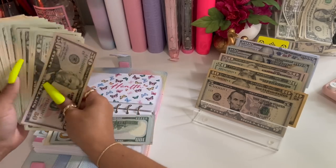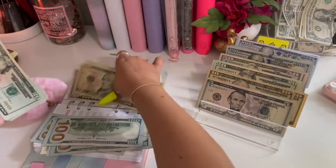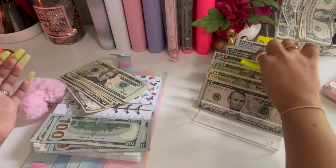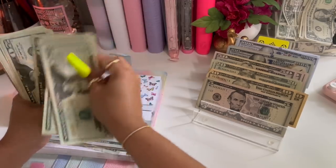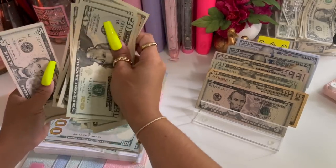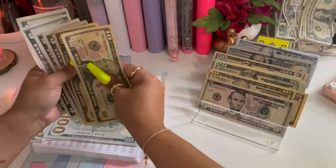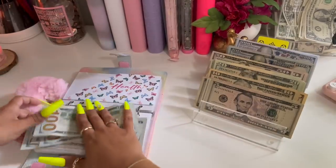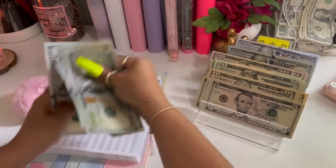I'm going to do this really quickly — a fifty, two twenties, and a ten. I'm going to give it another hundred. So we have twenty, forty, sixty, eighty, one hundred... twenty, forty, sixty, eighty, two hundred... twenty, forty, sixty, seventy, eighty, eighty-five, ninety, ninety-five — yes, that's three hundred. So now we have one thousand.